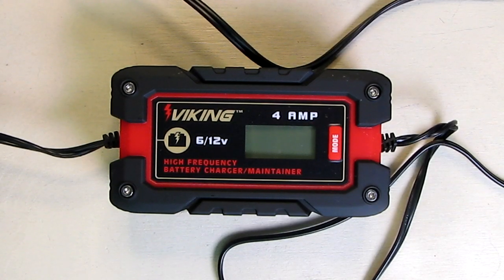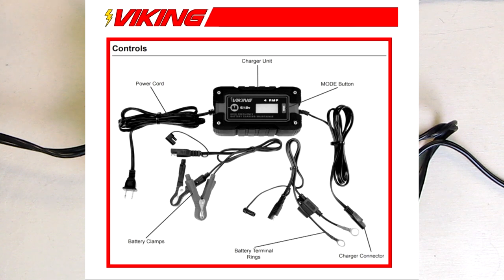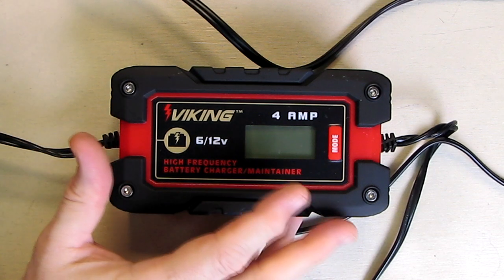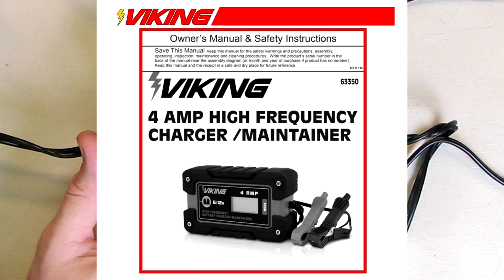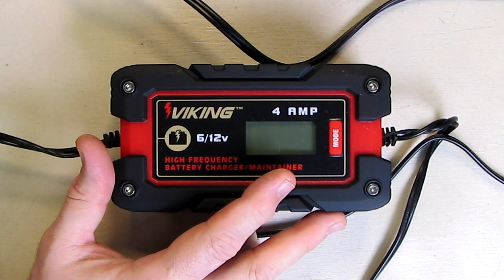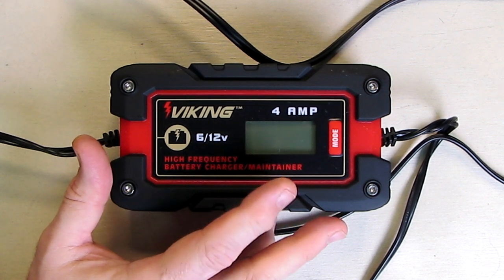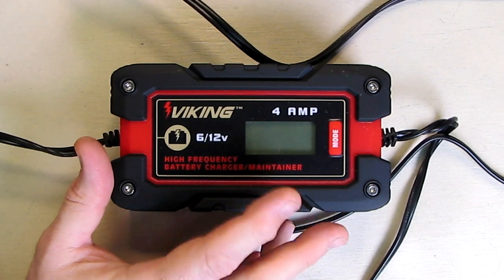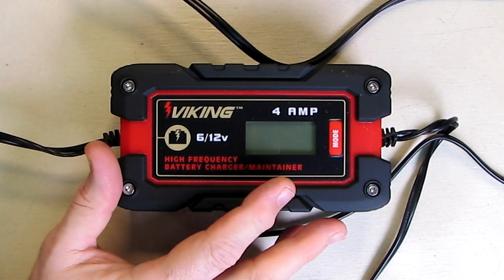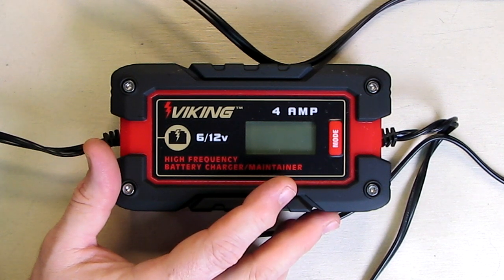Hello again, this is Robert Veach here and this is my video review of the Viking brand 4-amp fully automatic microprocessor controlled battery charger maintainer. This will work with deep cycle, gel batteries, and AGM batteries — absorbent glass mat — those are the batteries that don't have caps where you have to add water. They use a mat to convert gases back into water, and a lot of cars have those. It will also work with deep cycle batteries you might have on your boat.